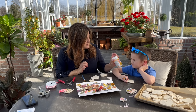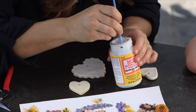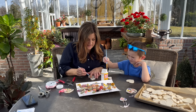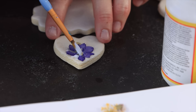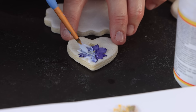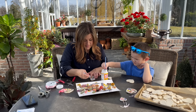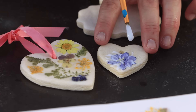We use Mod Podge — it's like a white glue but it dries clear. We take our brush, put a little bit right on the ornament, and then pick up a flower. Because the brush is sticky, you can often just pick flowers right up with it. Gently apply them on top of the Mod Podge already put down, then go right over the top pretty thick. Sometimes you have to brush underneath petals so that they'll lay on top of each other really nicely. In the end they'll look milky until they dry.